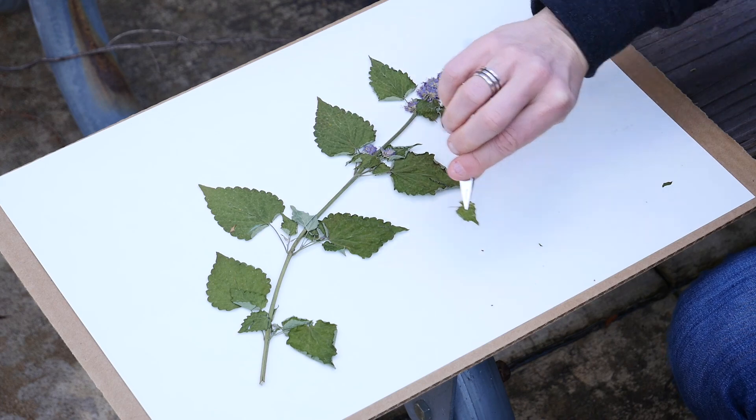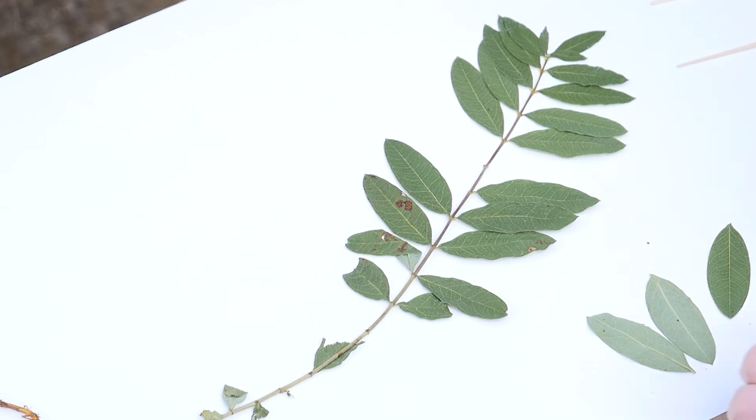If your plant specimen is really dry and as you pull it away from the plant press, you may find that some of the plant parts have separated from one another.